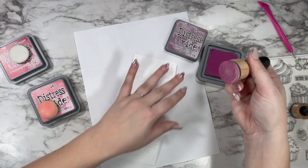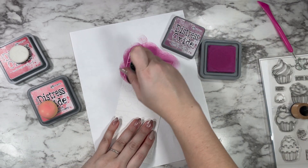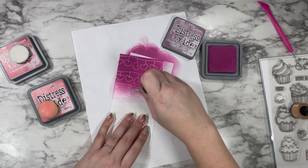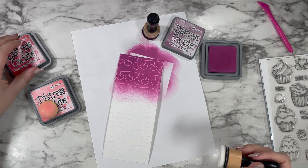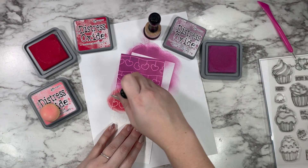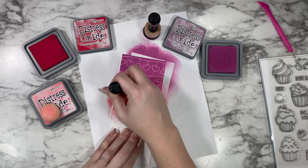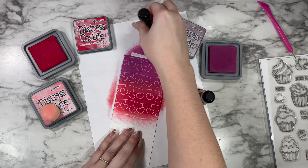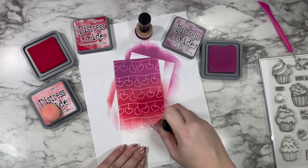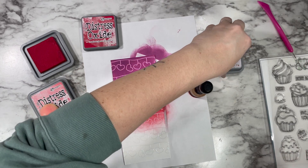Once we add oxide inks it's going to pop like crazy. I'm starting with Seedless Preserves, picking up the ink in circular motions because I'm laying it down in circular motions — similar to how you press a stamp up and down. Something I've learned is you always want to pick up your product the same way you plan to put it down onto your surface. Then I moved from Seedless Preserves to Lumberjack Plaid, that beautiful bold red in the center.